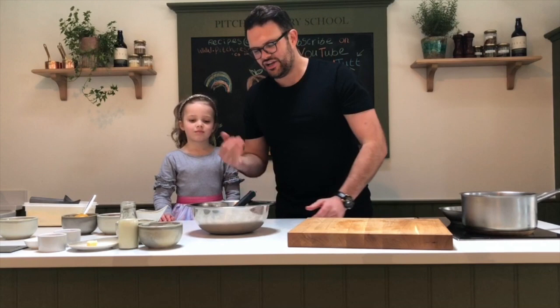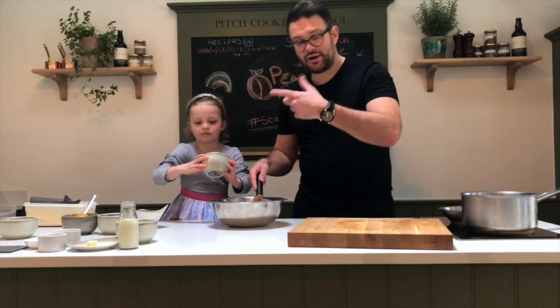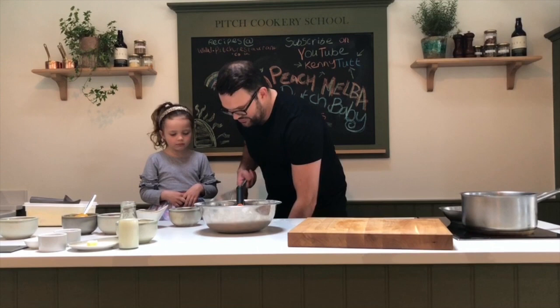Right, eggs in there, sugar in there — and then it's as simple as getting your other bits in. So 100 grams of flour in the bowl, Emily. Fine flour, simple, easy peasy, lovely.